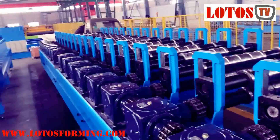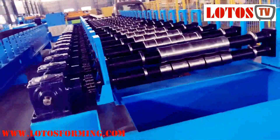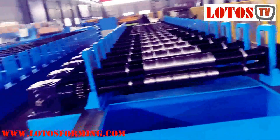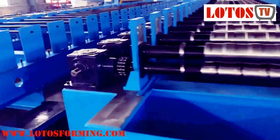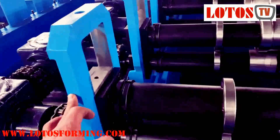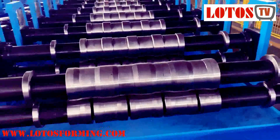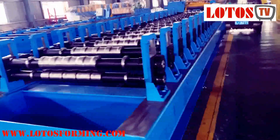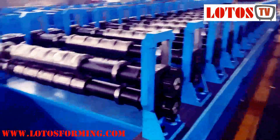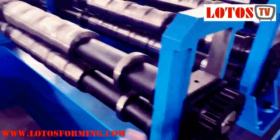Each station has a separate gearbox. For harder material, we use a gearbox, and because of that, this machine uses this kind of separate pillow block. This is the first one — we also drive both up roller and down roller by gear, because we want to feed the material inside.